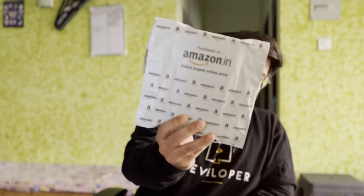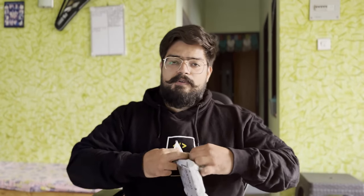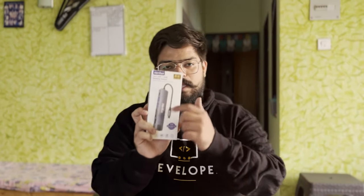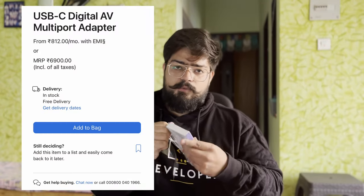The solution to these problems comes from an external monitor. But Apple has given no jack so we can plug in directly to our external monitor. The solution comes from this USB hub. I got this from Amazon for Rs. 1850. Normally, if you want to buy a hub from Apple, it will cost you around Rs. 6,000-8,000, and you'll get only 2-3 ports.